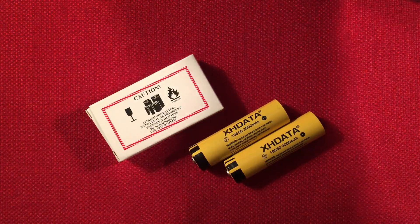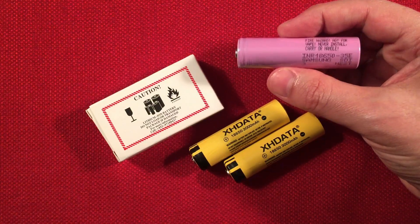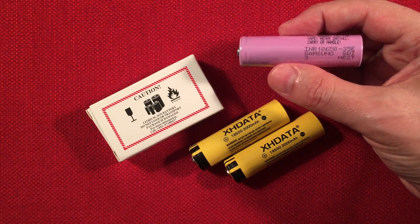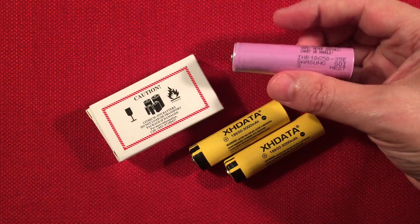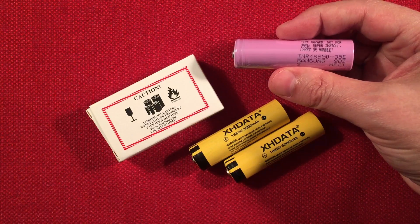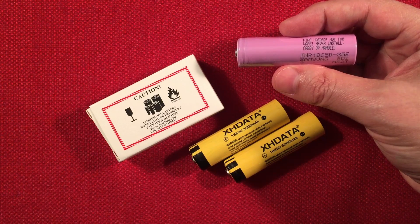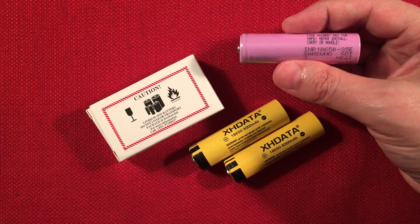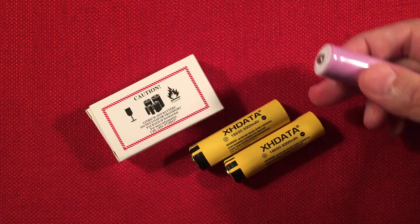They're also having a sale right now on their website — they have some cheaper Chinese cells, the EVEs, which are pretty good: 2,500 mAh advertised, with unprotected button tops at $1.99. But keep in mind you still have to pay that flat-rate shipping of a little over $10, so you'd need to order at least four cells and still be near $20. Capacity-wise, you might actually do better with these yellow XHData cells.